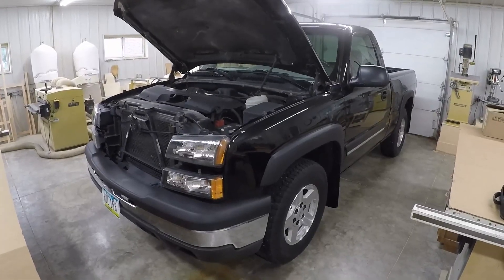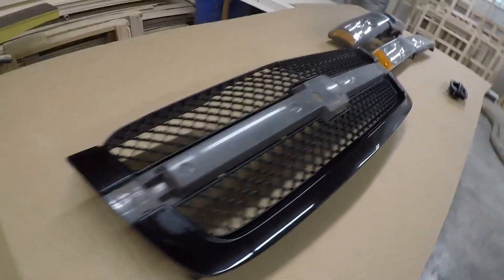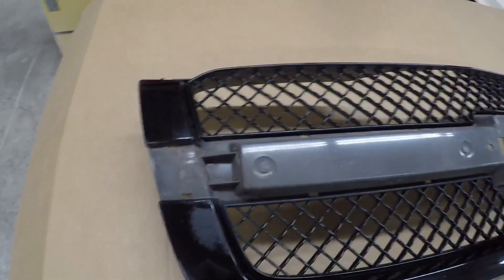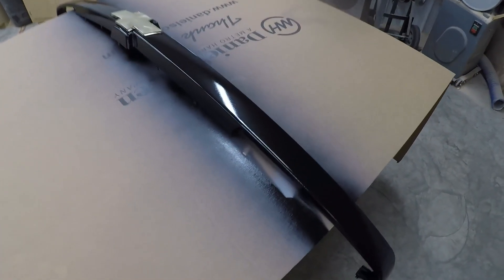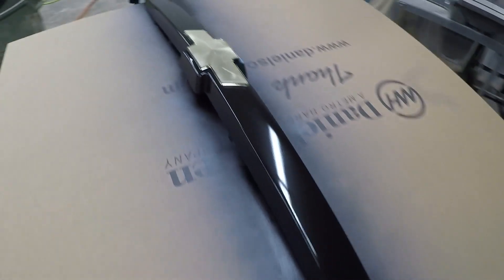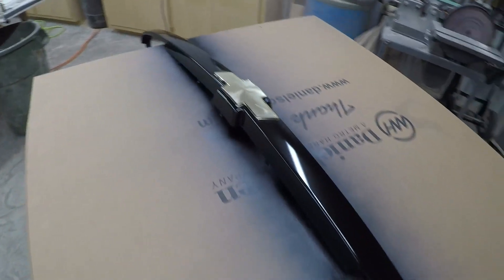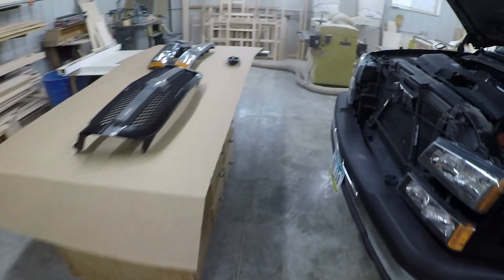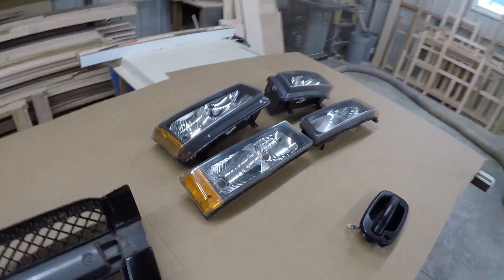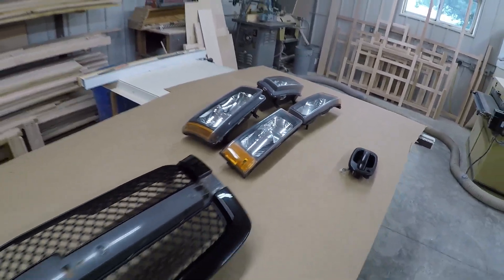I got the grill torn off of this thing last night and it's actually an aftermarket grill. Since it's aftermarket, this middle bar comes apart, so I sanded off all that old paint that the previous owner had on there and rattle-canned it quick. Still waiting for that to dry so I can put it back together, but I'm going to install that today and also swap the headlights — those are the OEM ones off my other truck that I just replaced.